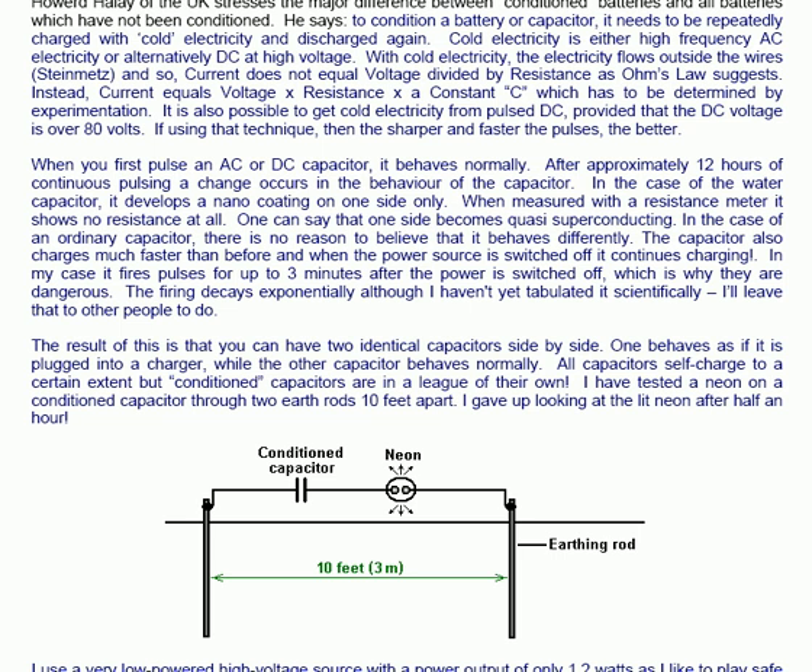The capacitor also charges much faster than before, and when the power source is switched off it continues charging. In my case it fires pulses for up to three minutes after the power is switched off, which is why these things are dangerous.